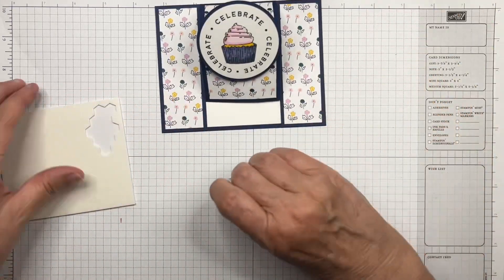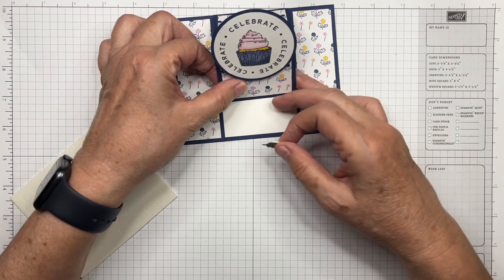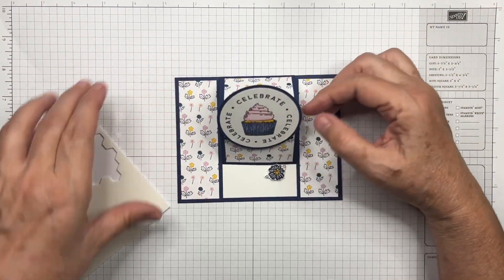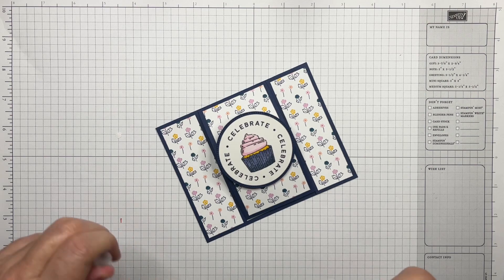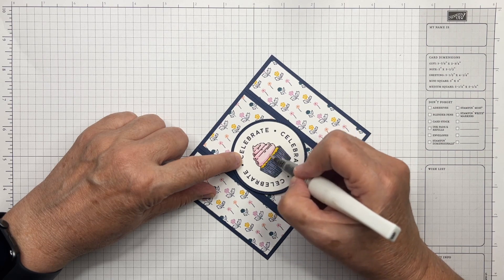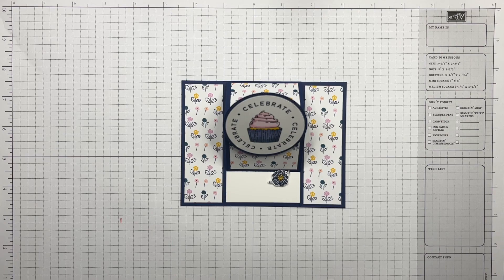Put a dimensional on the back of the little flower — this is going to be our stopper, holding the card upright once it's opened. Set it where you want it and pop that flower right there. The last thing I did was take my Wink of Stella — it's a sparkly clear paint — and painted that sparkle onto the frosting of the cupcake. And that is it, the card is finished! It's a cute pop-up card without much effort or a whole lot of supplies.